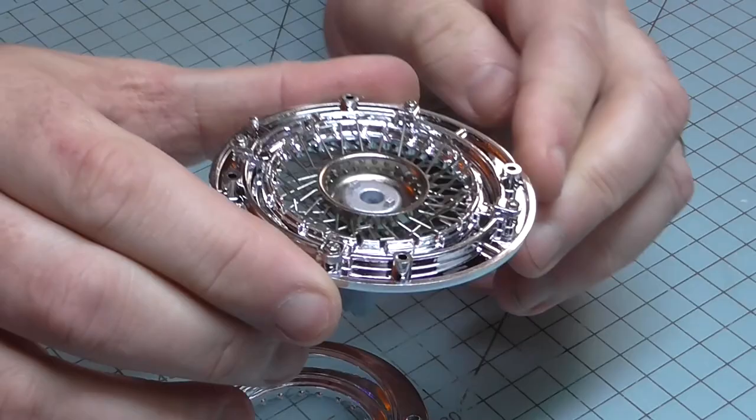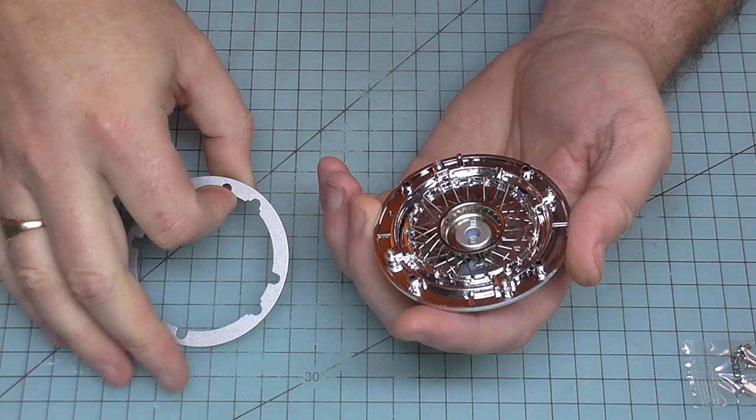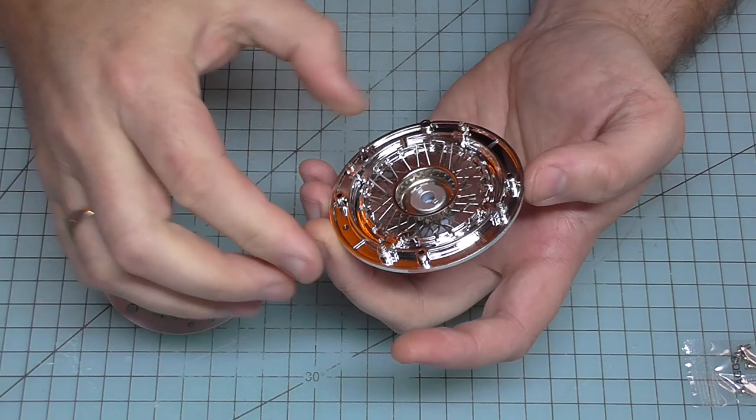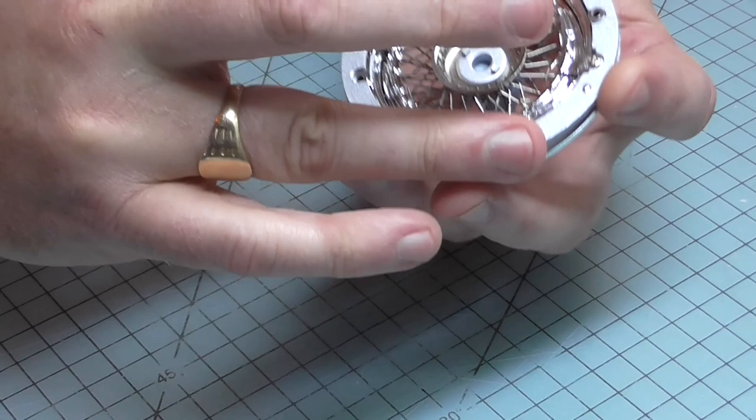We can see all of those pins on top there. When I turn it over I'm going to be putting on this metal ring. There is a little hole in here just at the top which is going to match the hole that we've got on this side here. Let's put that over the top and make sure that's all pushed down — perfect.